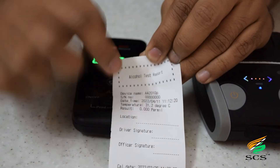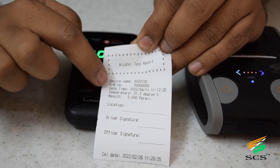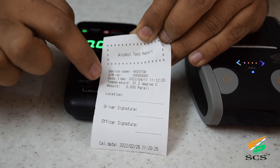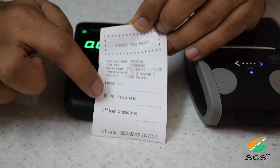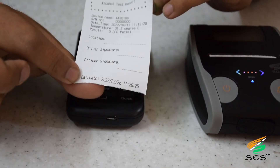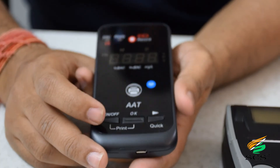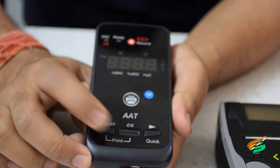The print receipt shows many details: device name, serial number, date and time, temperature, result, location, driver signature, officer signature, and last calibration date and time. It is a predefined format that must be filled in by hand. Now we are taking the passive test.